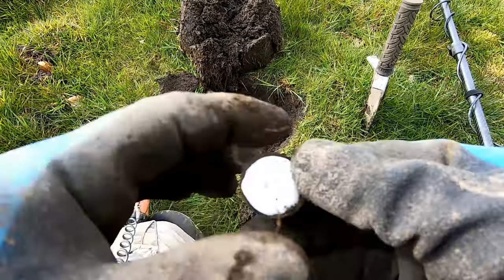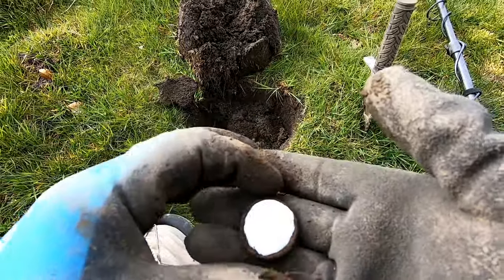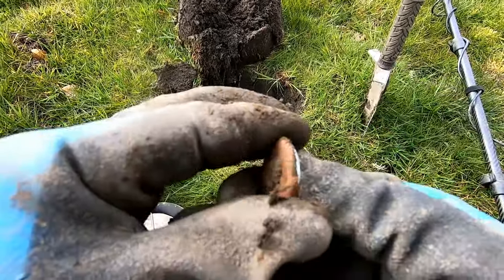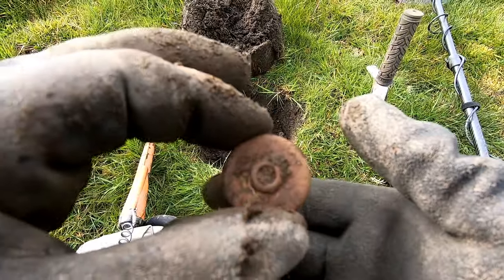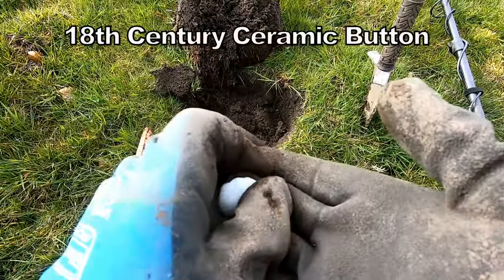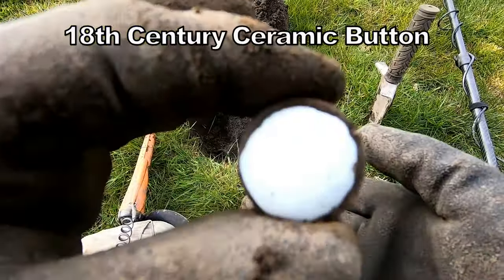An Antonian button which has got a 30... I think it's a porcelain button.